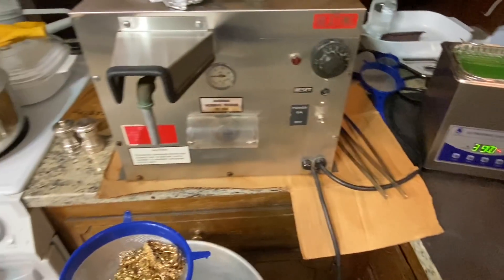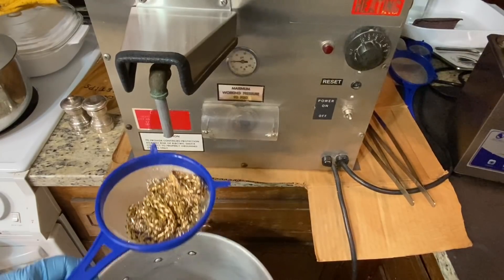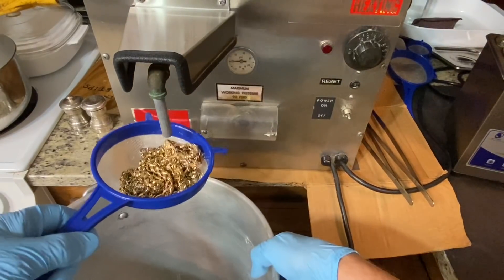Now what we'll do is bring it over here to our steamer. This is a Hoffman jewelry steamer and I'm just going to blow it off real good with steam.